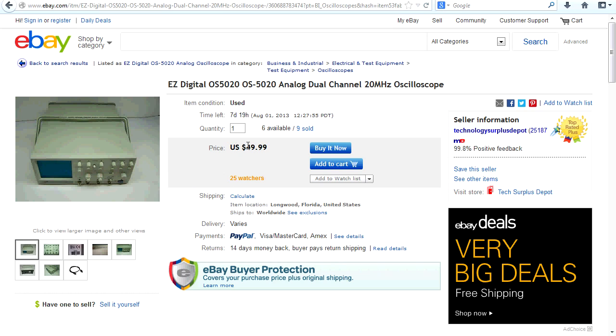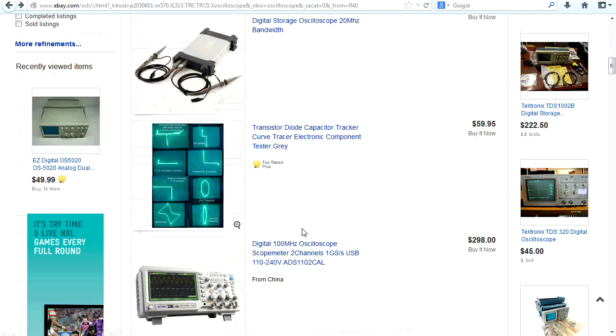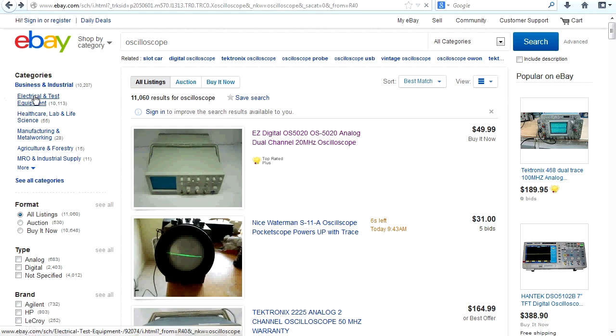There are some eBay sellers which rip you off on shipping. Once you start talking about a Tektronix 2225, we've got $150, but you're not always going to get one of the highly sought-after brands for $50. You might have to be lucky to get a Tektronix at that price, but you can certainly do it. Now we can sort by price, but let's go into the electrical and test equipment category.